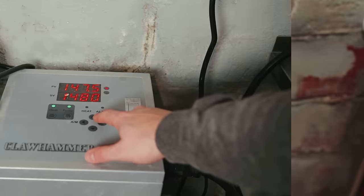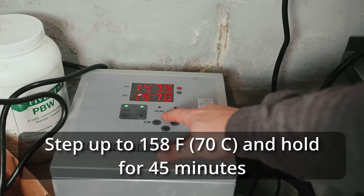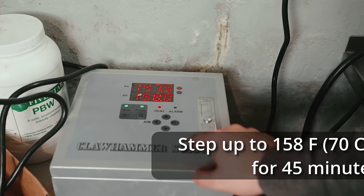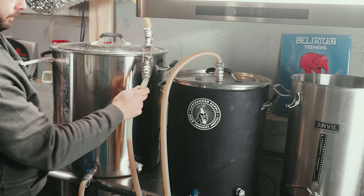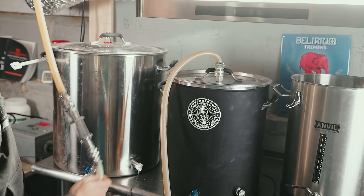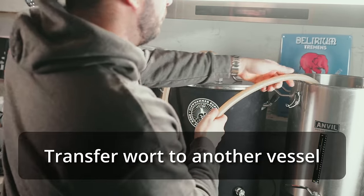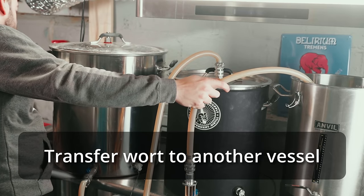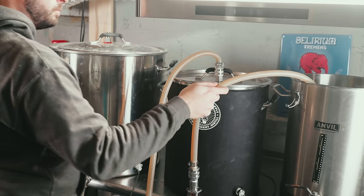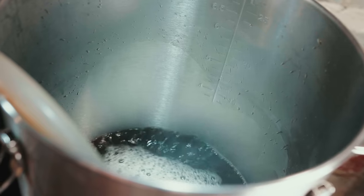I went ahead and mashed in to the remaining eight gallons of water with my grist — this is an especially thick mash because there's not all that much volume left for the grain to mix with the water. I took a pH measurement and saw a spot-on pH of 5.38, so I did nothing to the pH. After 30 minutes for the beta amylase rest at 148°F, I stepped up to 158°F for the alpha amylase rest and let it stay there for 45 minutes. I elected to skip the mash out for this brew.